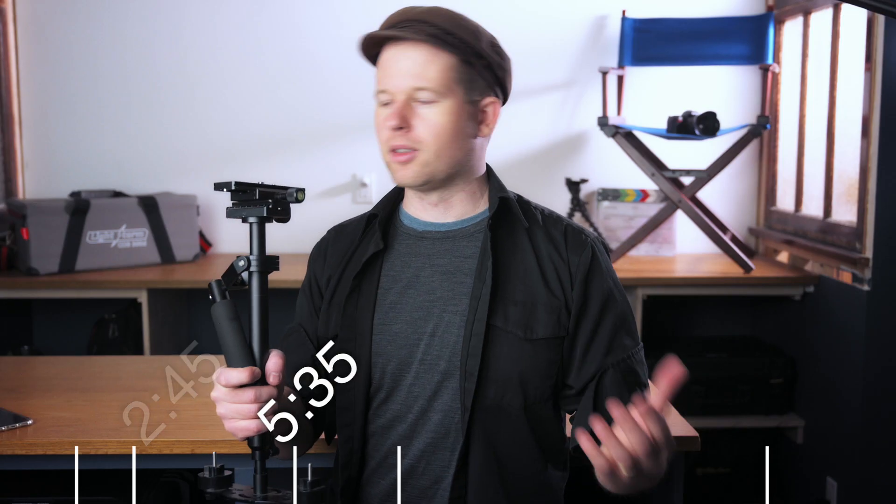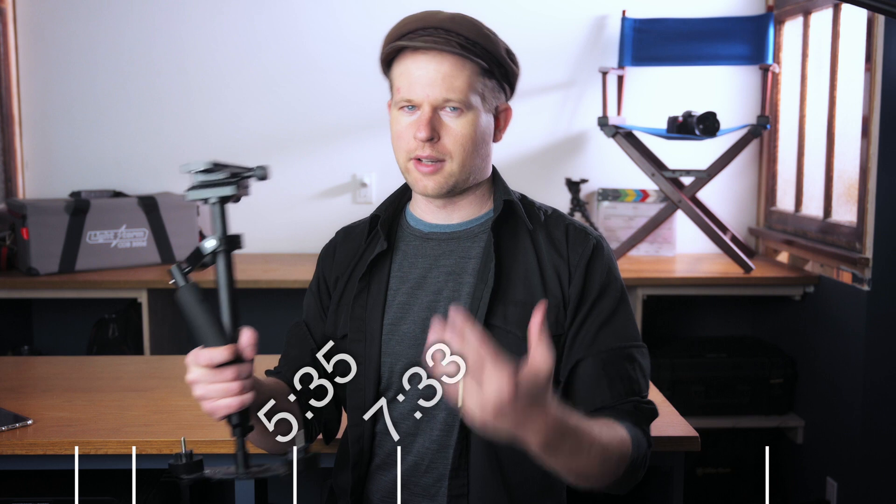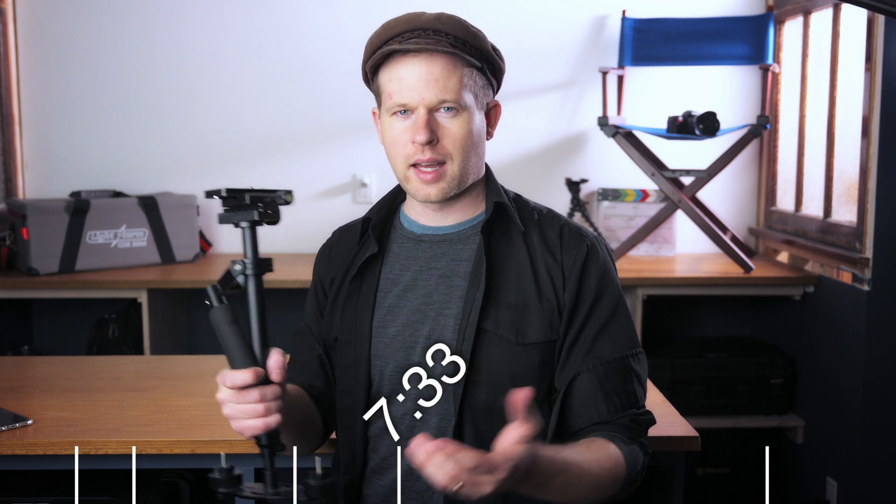This video is going to be structured into five parts so you can skip around and find the part you want. First we're going to talk about what I like about this Steadicam; second, its drawbacks; third, how to use it, how to balance it, how to set it up. Finally we'll answer: is this a good buy, who is it a good fit for, and who is it not? Let's take a look at some test footage captured with this unit.